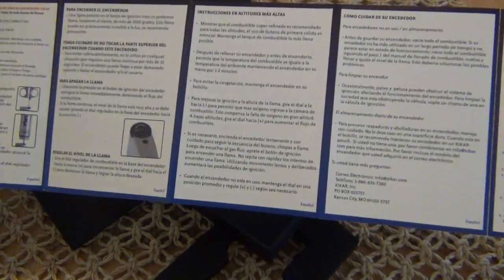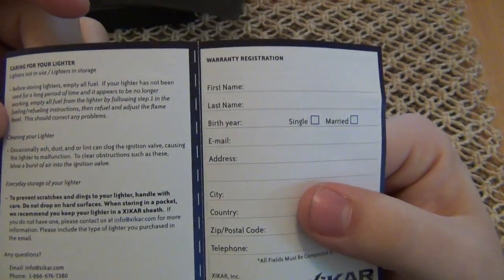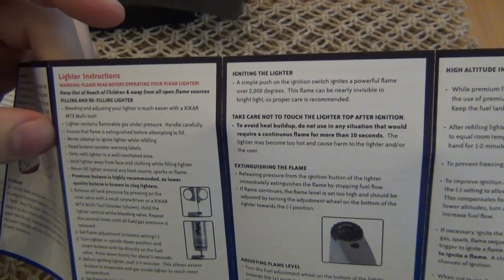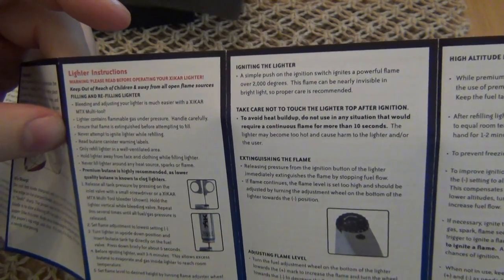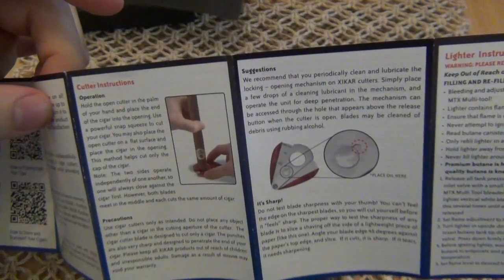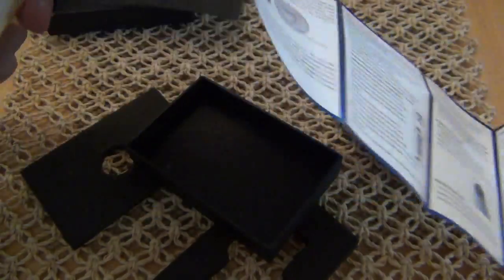It's just an advertisement for something else. But we got this long paperwork here full of information, and it looks like it's in a couple different languages as well. This has a lifetime warranty on it. Let's find the warranty — there's instructions, information on ignition, filling, suggestions. This is like a general pamphlet that comes with all the products because it also shows how to use their cutters.